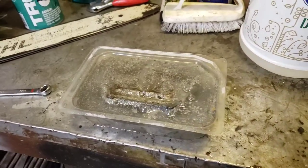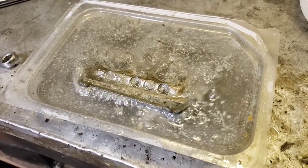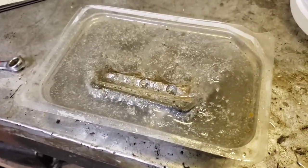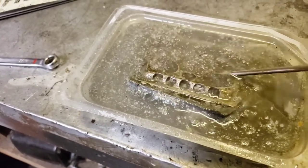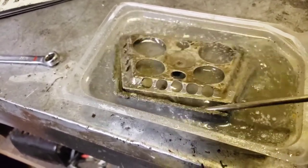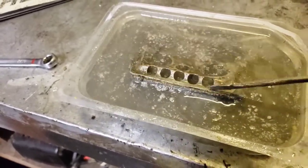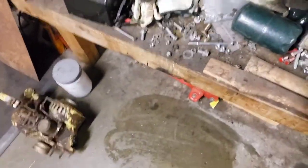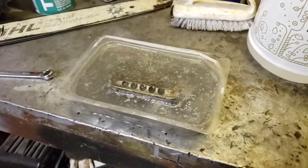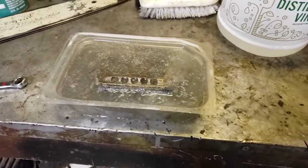It's been about 20 minutes now. Look at that thing — it's bubbling and oozing, a bunch of crap coming off. I put the other piece in there too. And also, if you drip this white vinegar on your concrete, wipe it up quick because it'll etch it. I learned the hard way. We'll come back and check it out, maybe like tomorrow or something.